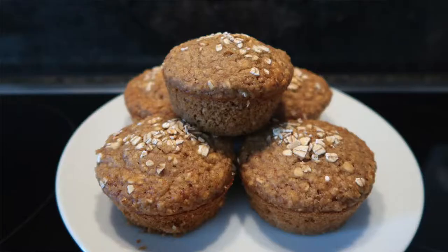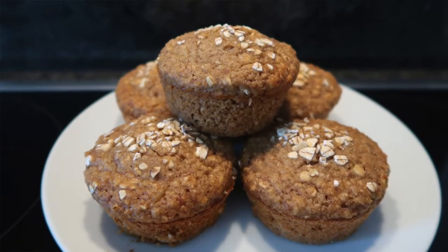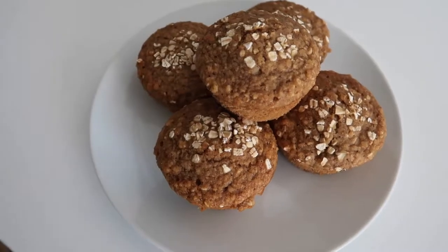Hey guys! So today I'm going to be showing you a recipe that I've just discovered and I'm so excited to share, because it's one of the healthiest recipes I actually have. It's banana oat muffins, and what I really like about this recipe is that it adds so much variety in terms of breakfast. I love eating oats for breakfast but after a while it does get a bit boring and repetitive, so this is a nice way to still have a healthy breakfast but just for it to be a bit different and to enjoy something baked.